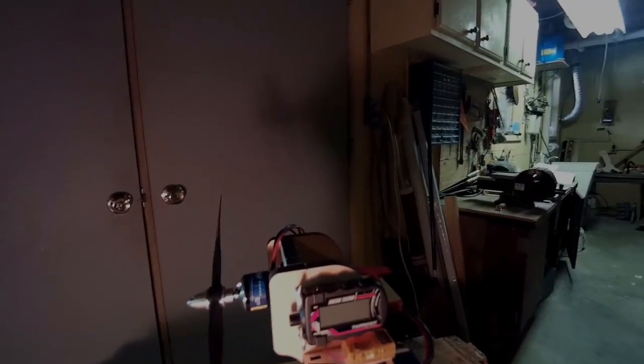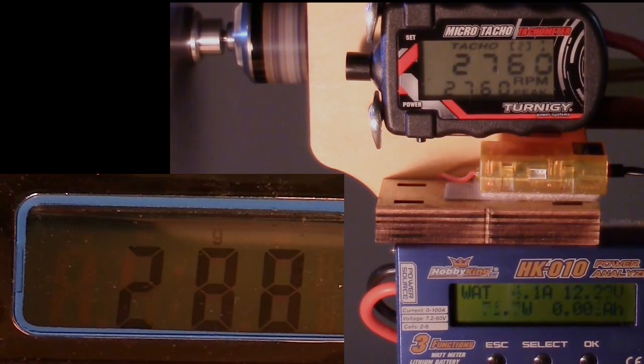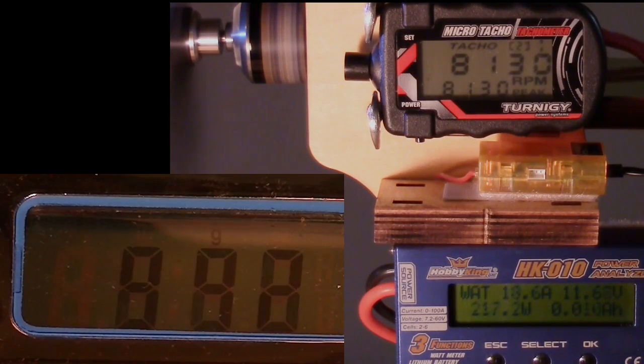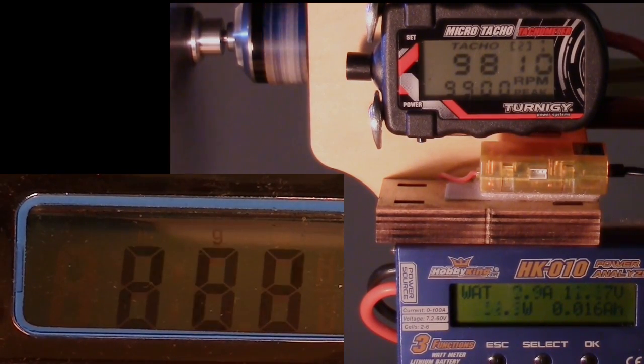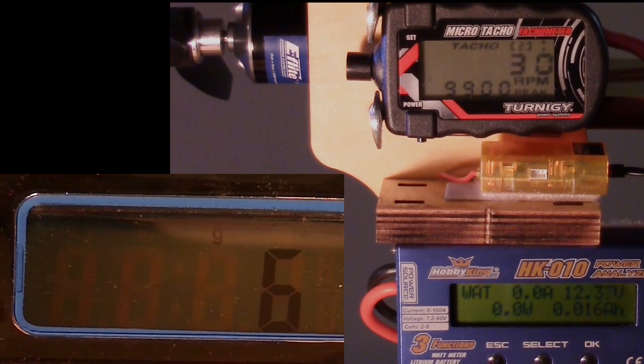Here's the basic setup with a flashlight aimed at the tachometer, and two video cameras — one aimed at the scale and one aimed at the tachometer and ammeter. First propeller up is the Master Air Screw 10 by 6.